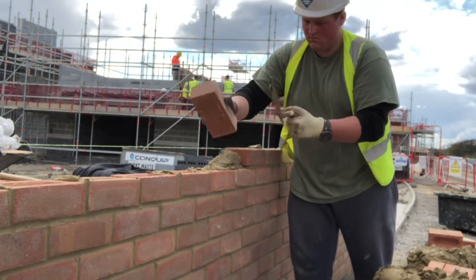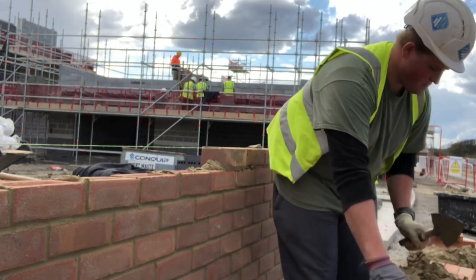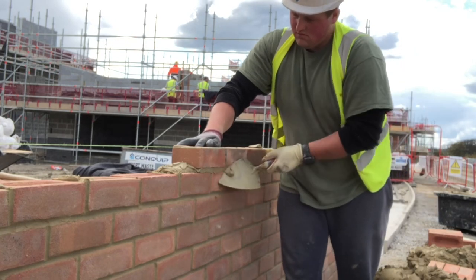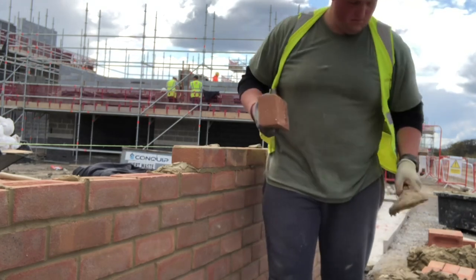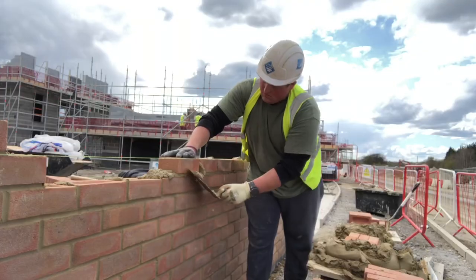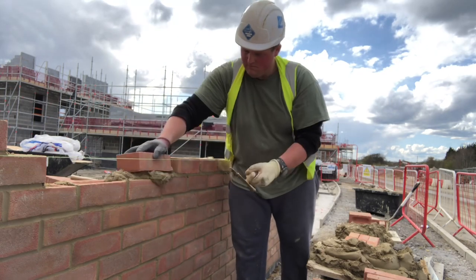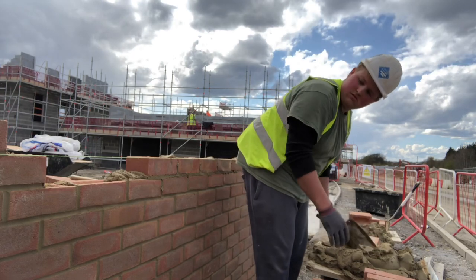It's normally towards the end of the day when everyone's sort of stopped charging around and everyone's settled into their own areas working. Obviously when you're doing boundary walls a lot of the time you're next to a walkway so it is quite busy, especially on a big site, but with things as they are with COVID, people try to social distance when they can. Anyway, I'm going to go through a few tips when it comes to pick and dip.